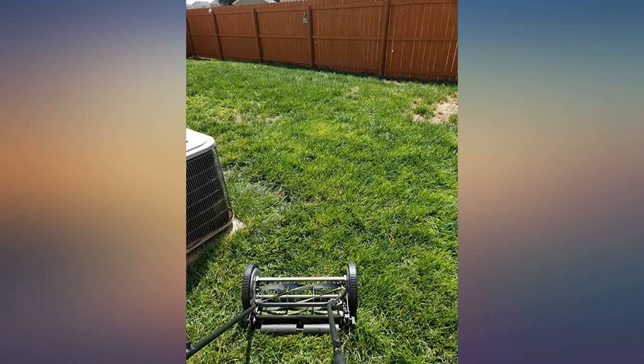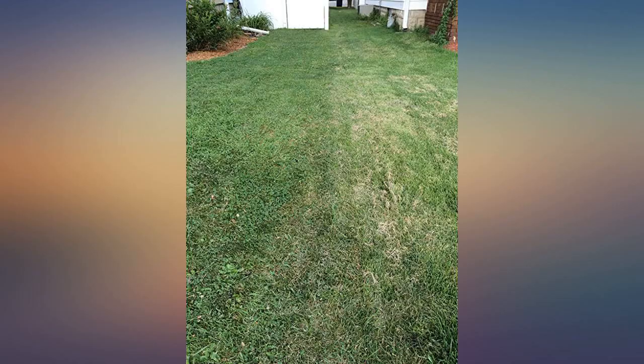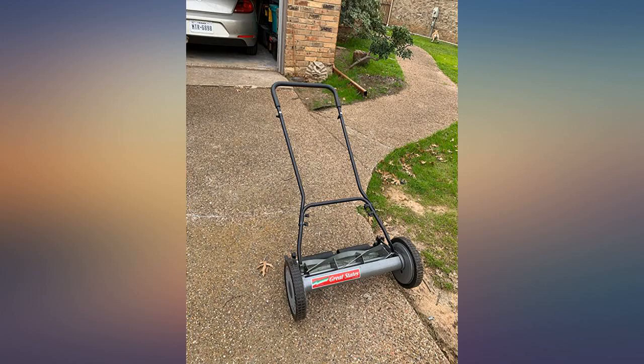The mower can cut the grass perfectly. I have attached before and after photos for your reference. If you are thinking of getting a reel mower for a small sized yard, it definitely would be the right fit.